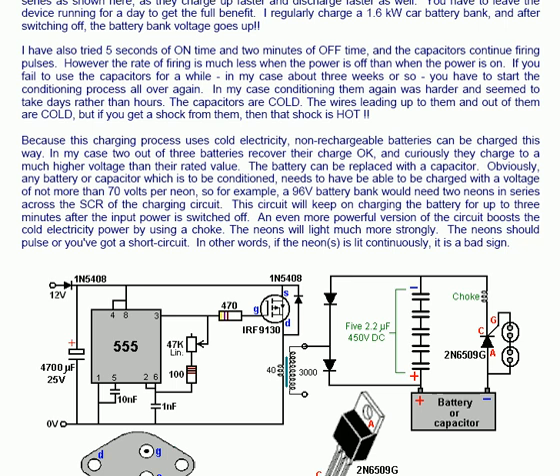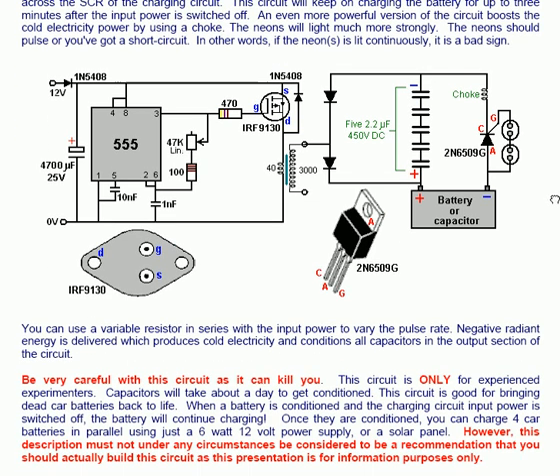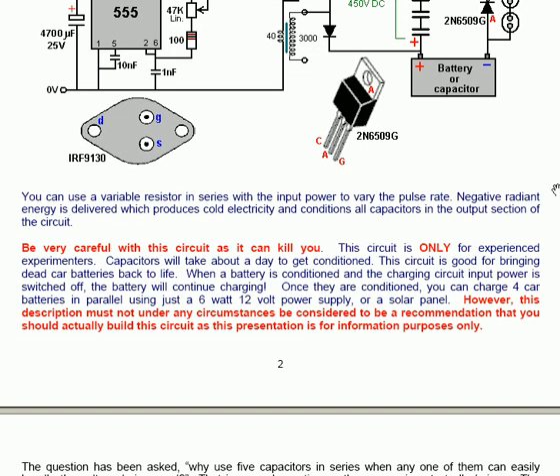This circuit will keep on charging the battery for up to 3 minutes after the input power is switched off. An even more powerful version of the circuit boosts the cold electricity power by using a choke; the neon will light much more strongly. The neons should pulse — if the neon is lit continuously, it is a bad sign indicating a short circuit. The choke is in series with the SCR and is just a simple coil of thick wire with just a few turns. Negative radiant energy is delivered which produces cold electricity and conditions all capacitors in the output section of the circuit. Be very careful with this circuit as it can kill you; this circuit is only for experienced experimenters.